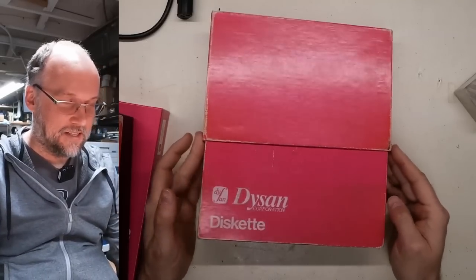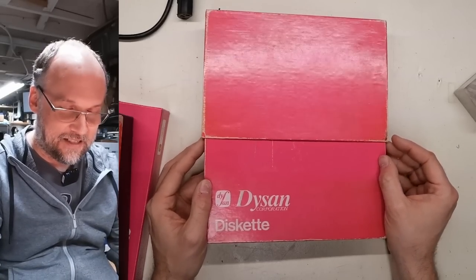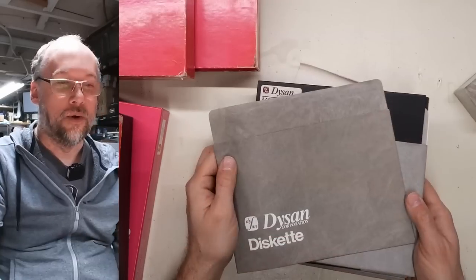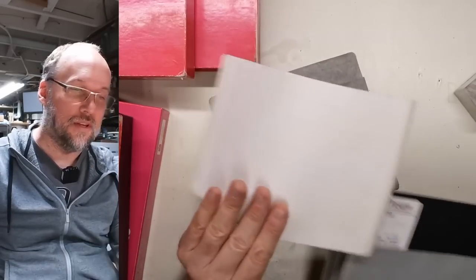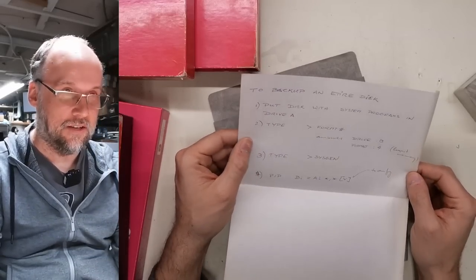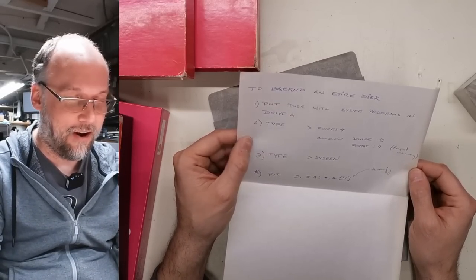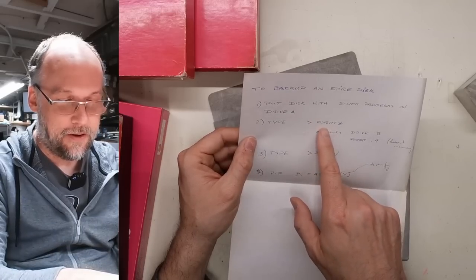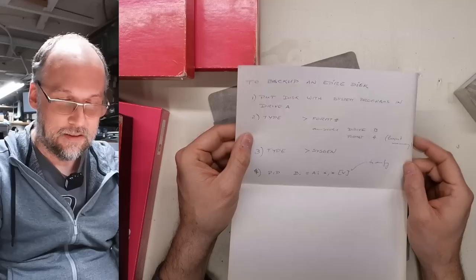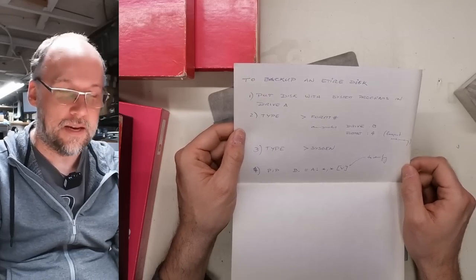First box of discs: Dyson Corporation Diskette. There's a little piece of paper inside about backing up a disk — put it into the drive, type FORMT with parenthesis or number sign 3 or 4, Sysgen. So it sounds like CP/M with Sysgen. I don't know if this was actually on the Model 2 or what. But OBS, time request, backed up — so this is business-related stuff.